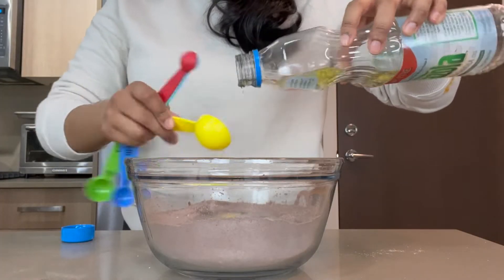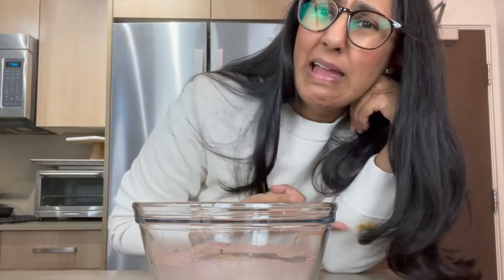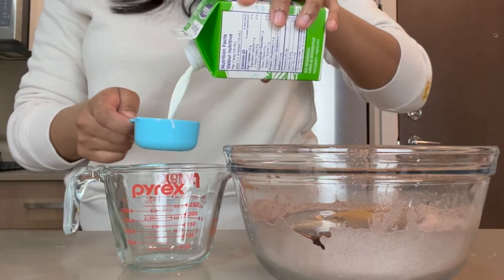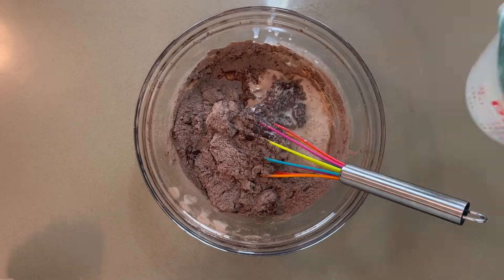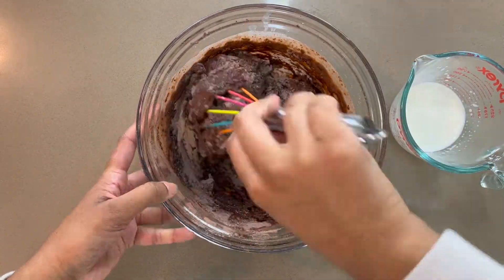This mixture already smells so good. You have the option to add some instant espresso to heighten the flavor of chocolate. Finish off by heating your milk and water in the microwave and adding the hot liquid into your bowl. Mix really well.